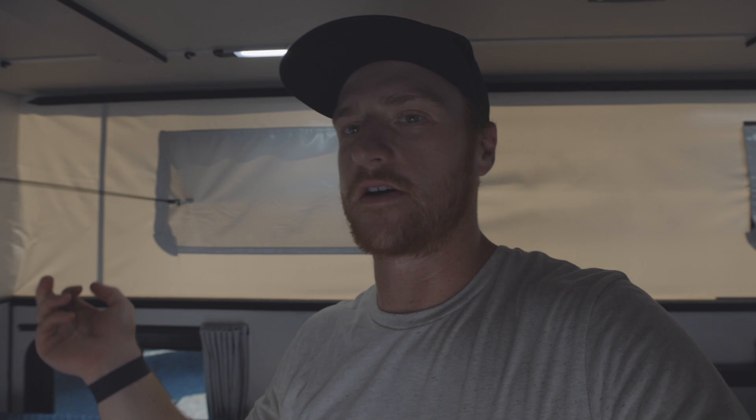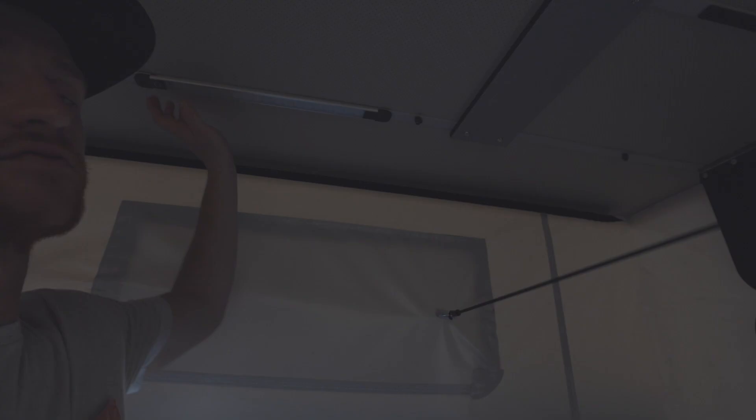I haven't used the cassette toilet yet — only had the camper a couple weeks. But when you need it, it's nice to have. I'm probably forgetting a bunch of stuff — there are rain-sensing fans, a vent in the front, and four windows that open all the way up to let in a ton of natural light. Really high quality; I'm impressed so far with my first impression after about seven or eight nights in it. Many more to come — it's sick. You can still rip down the highway and you'd never even know what's on there.